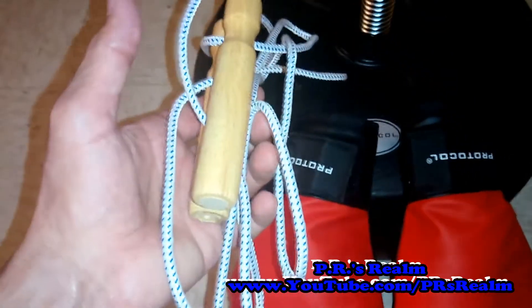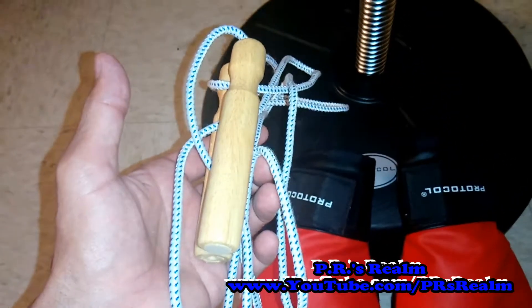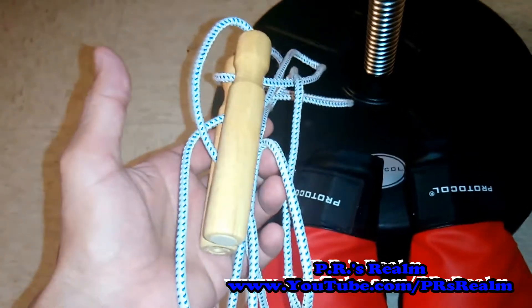In addition, it came with a jump rope. Boxers like to jump rope — it's good for agility, it's good for speed, and it's also just a great workout in itself.